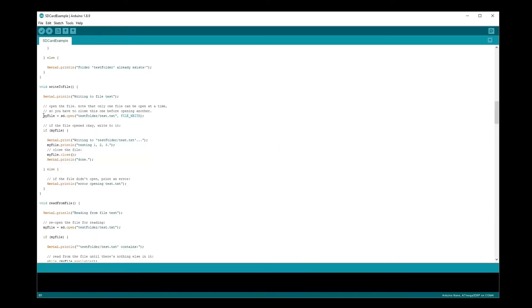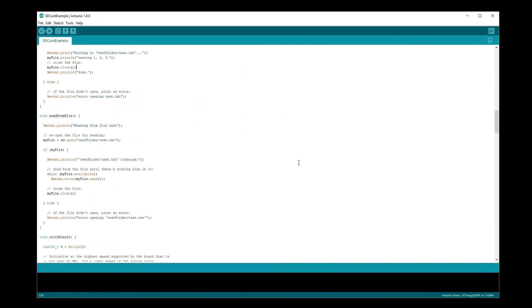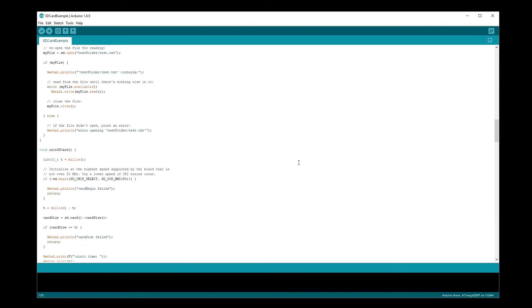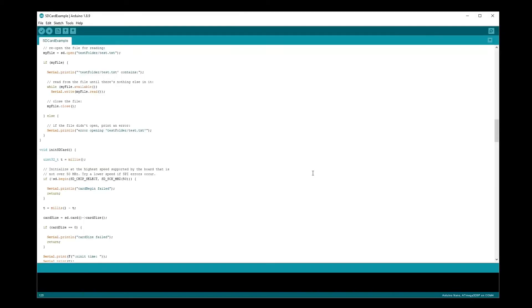Some things that are important to consider when making a project like this: you have to make sure that you close your files, otherwise your changes won't get applied to them. Also, you don't want to make projects that are constantly writing to the SD card over long periods of time — eventually it'll corrupt or destroy the card. Another thing to keep in mind is that the file names are in 8.3 format, which means file names can only be up to 8 characters long with a 3-character extension. Also, the file names are not case sensitive, so you'll have to be careful with that too.